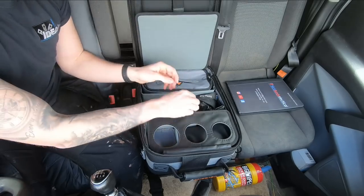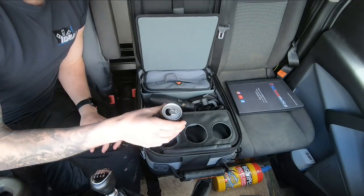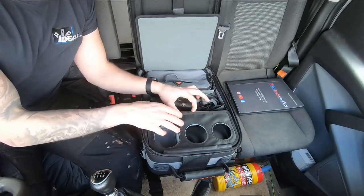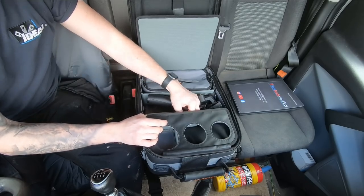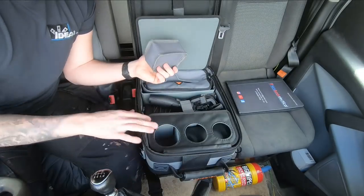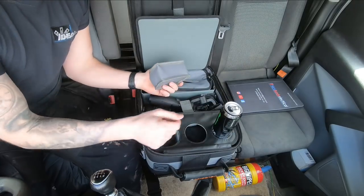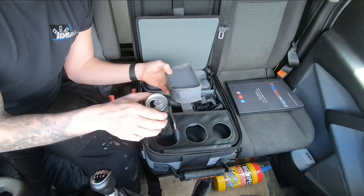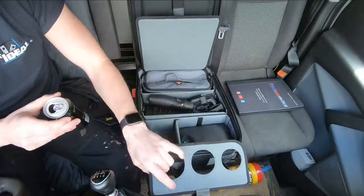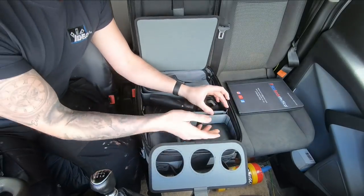You can also take the liner out, wash it and wipe it through, which is a bonus. Now, drink holders — there are three of them. The cool thing is this tab is actually velcroed down, and when you open it up there's a little spongy pad. All the holes are different sizes so your Monster, can of Coke or whatever fits in there. Instead of the drink flapping around, you've got a brace you can wedge in the right shape — turn it this way or that way — and the drink slots in securely.